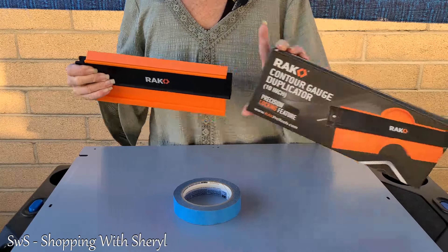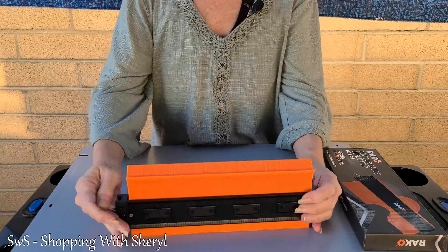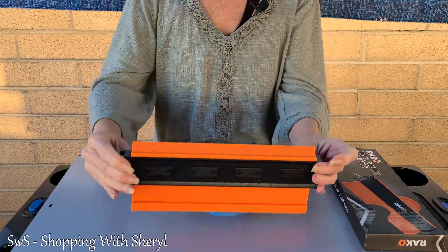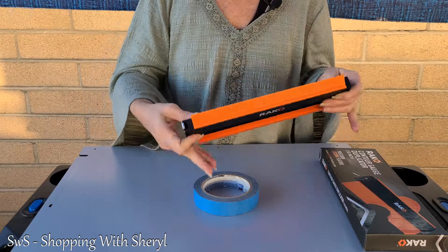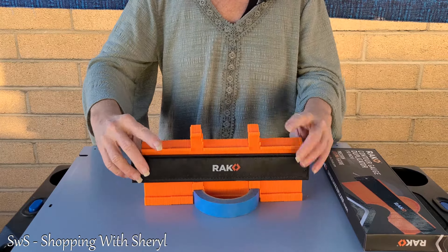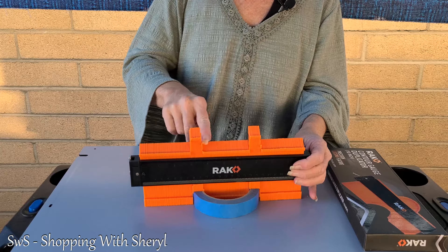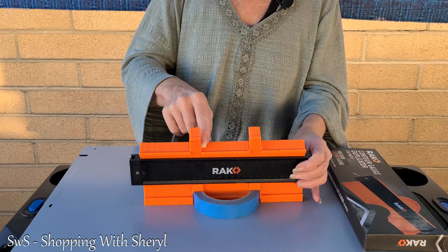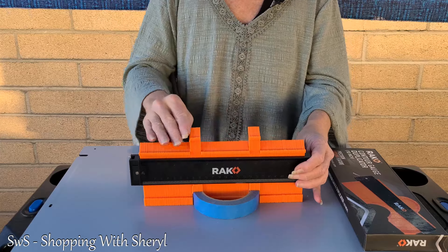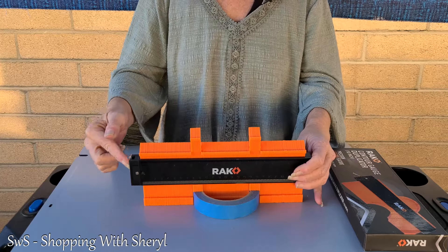I've got it measured down, let me unlock it and rack it down — it's going to give me the shapes I need. I'll just use this roll of tape since it's something a bit different. I'm going to push this down, and as you can see sometimes you get a few pins that come up with round objects, so I'll make sure those are all in line to get a really good fit when I go to trace and cut it.